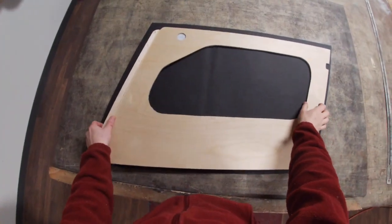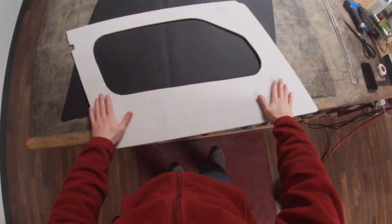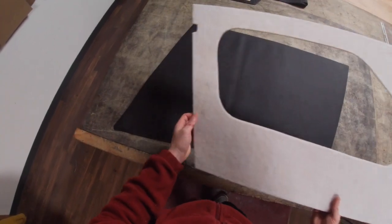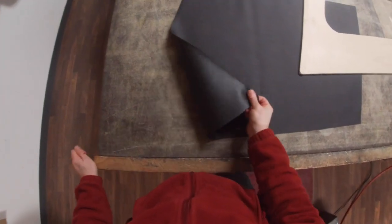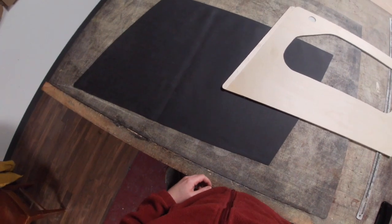Now that everything's dry and shellacked, you can see I've added some 3/32nd padding to the outside, much like the factory had — really thin stuff. And I've also got my English leather cloth Vynide, the proper vinyl that these used, so I can now wrap it.